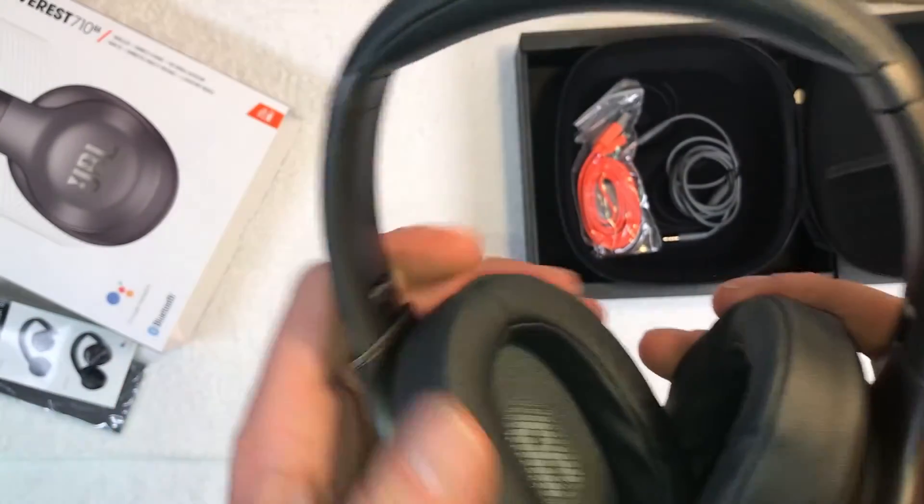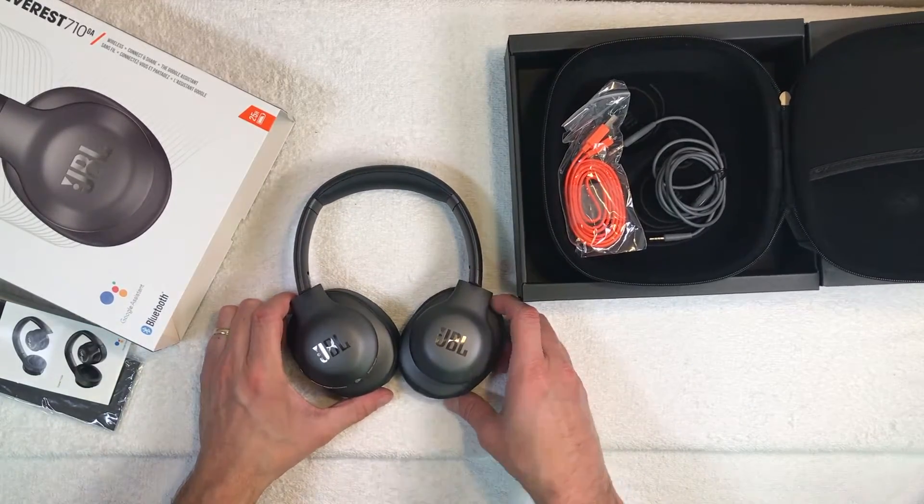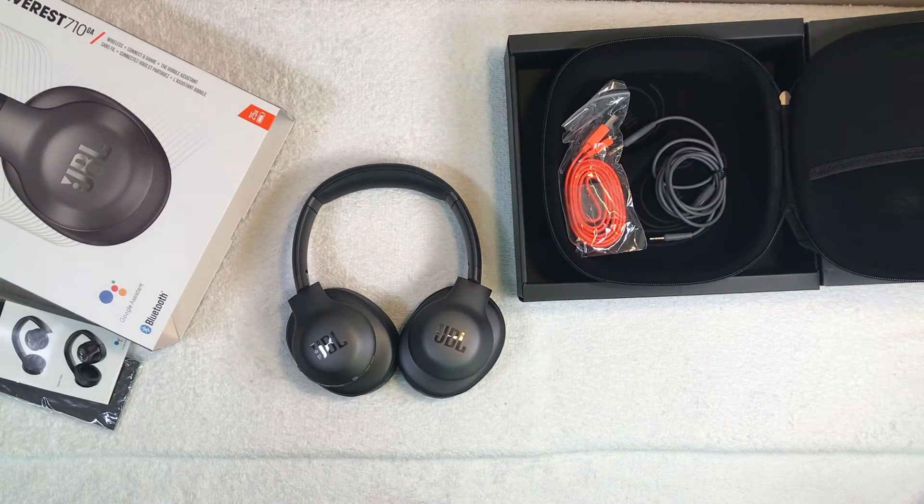So that's it for this overview. Hope the video was helpful, and don't forget to check out my other videos about these headphones.